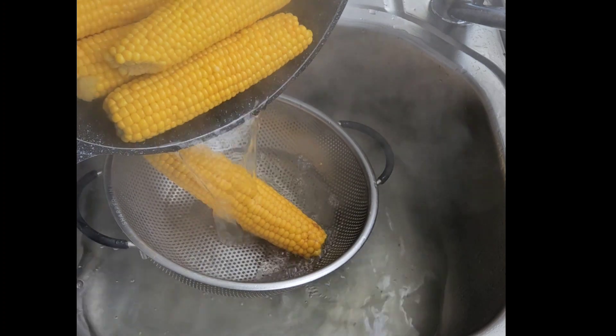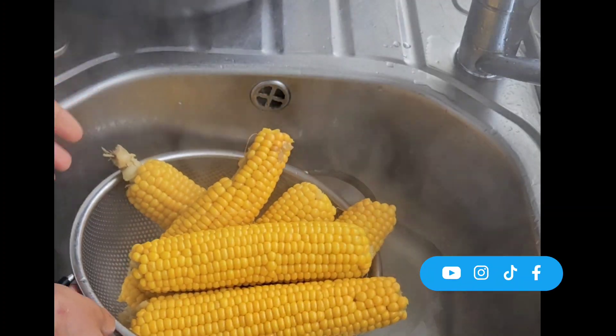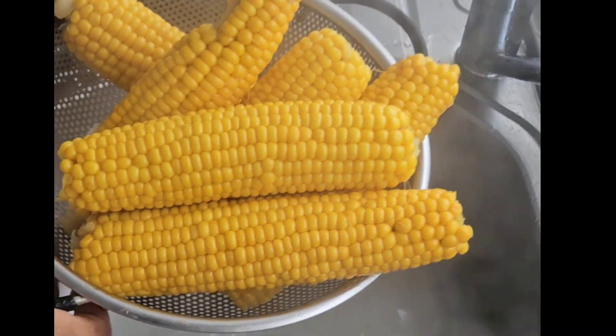You can enjoy this boiled corn with African water pear, ube, or coconut.